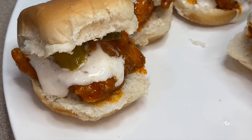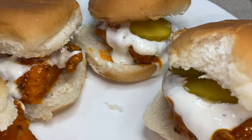I hope y'all enjoy these buffalo chicken sliders, and thanks for watching today.